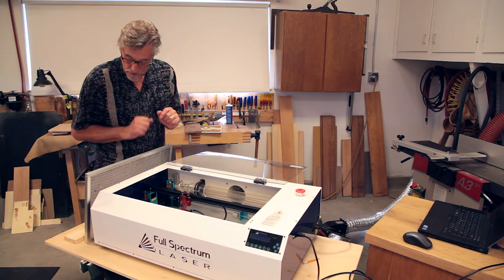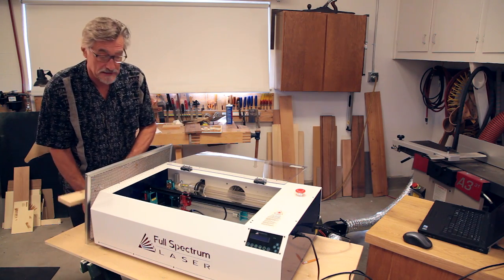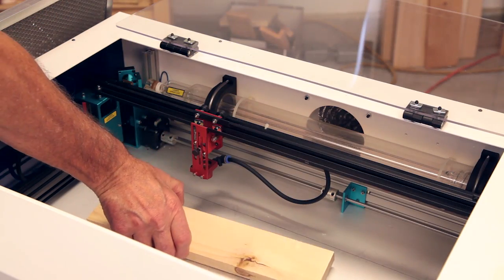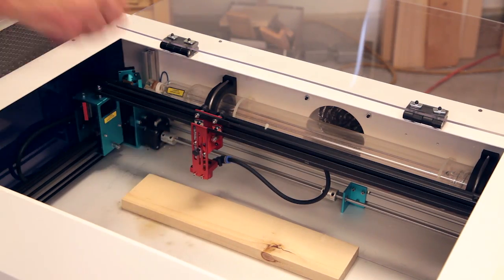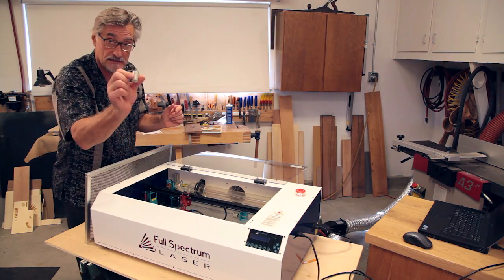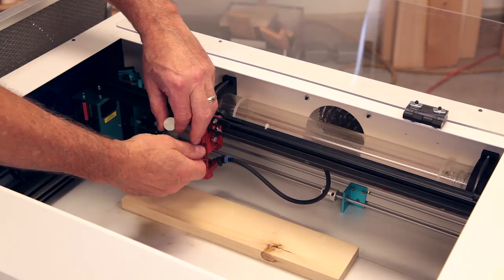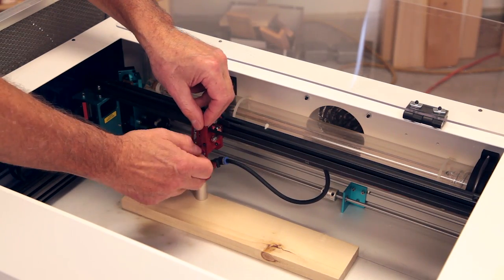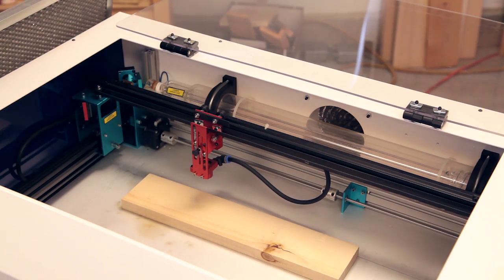There are a couple other things as well. When you're just engraving a workpiece, you can lay it right here on the base of the machine. However, you do have to adjust the focus head to the correct distance to the workpiece. This little spacer block comes with the machine. You loosen the thumb screw, lay it down like that, and now you're focused. Remove it, of course.